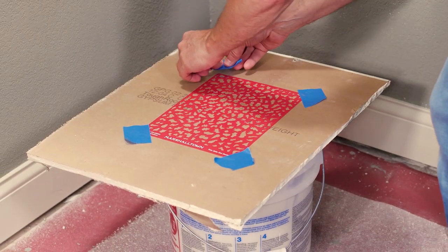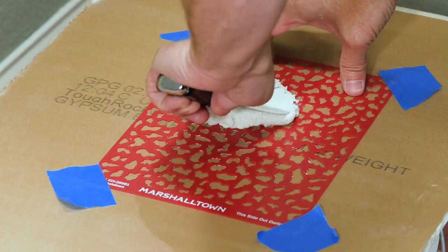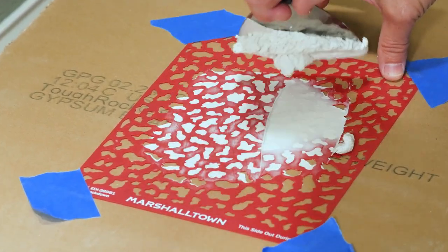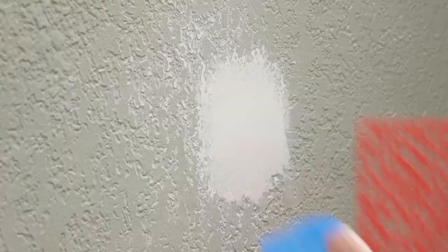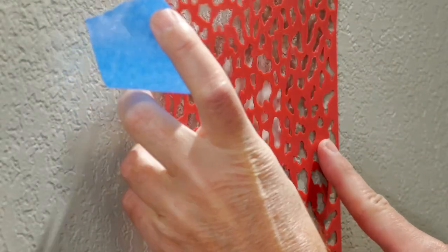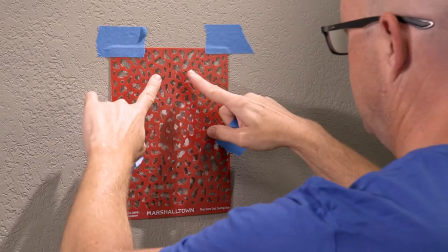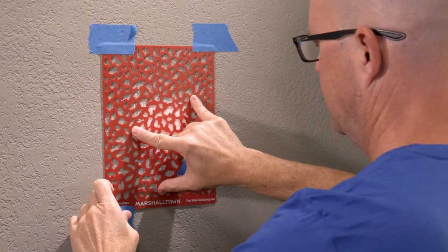If you haven't used a repair stencil before, you may want to try it on a sample board first. A piece of scrap drywall or smooth cardboard will work for a test run. The first step is to locate the stencil over the repair area to find a good match.